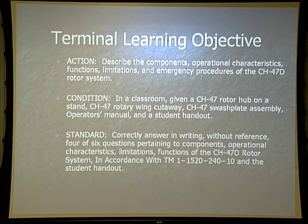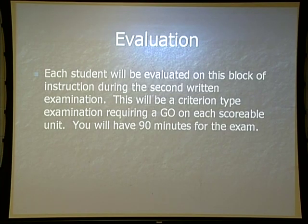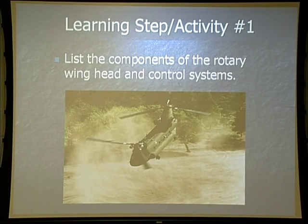The condition is in a classroom, given your CH-47 rotor hub on a stand, a rotary wing cutaway, swash plate, an operator's manual, and student handout. When we take our test Monday, there'll be six questions on this block of instructions in which you must get four correct to receive a go. Safety requirements are none, risk assessment is low, environmental considerations are none. The test will be 90 minutes long and you've got to get a go on this block of instructions.